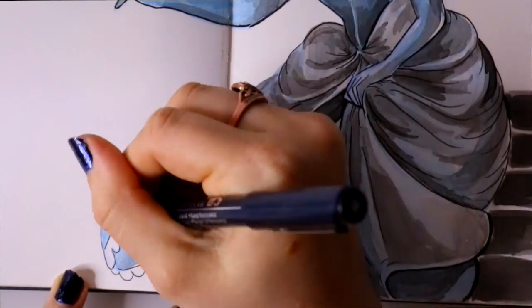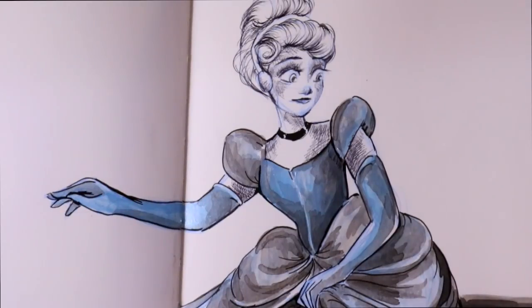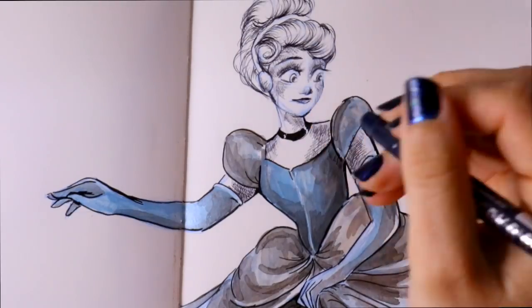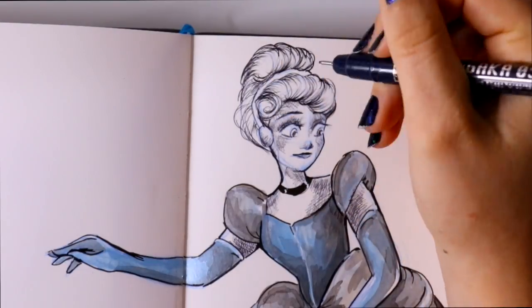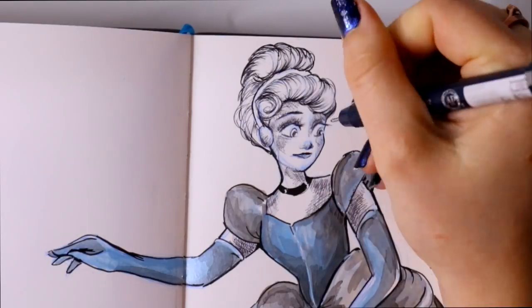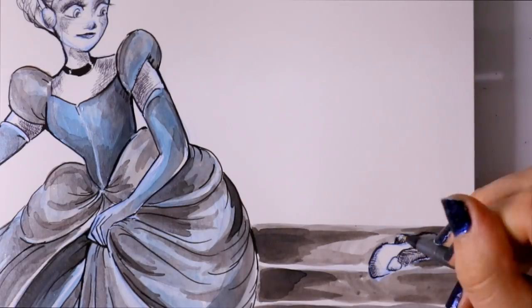I'll have to post that on Instagram today — even though it's Wednesday — just to show the difference between the two Inktober pieces and how much I've grown as an artist. So if you don't follow me on Instagram, make sure you go and follow me because I'll definitely show you that transformation from Cinderella to Cinderella. I will see you guys tomorrow — have a wonderful day, bye!